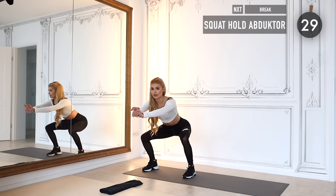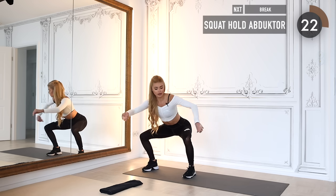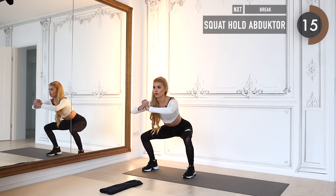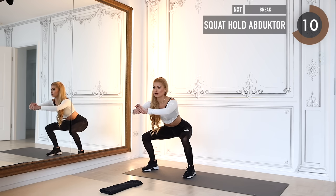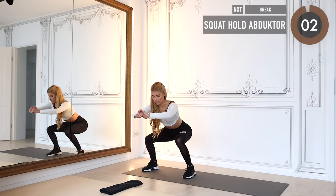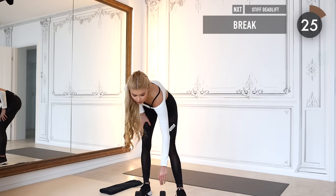Meet me in a squat hold and we add an abductor movement — the knees slightly go outwards, and every time they go outwards you squeeze your butt cheek on that side. Sit back as far as possible and sit down as far as possible.